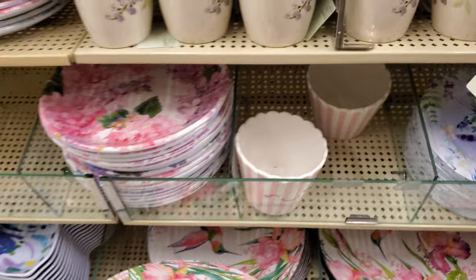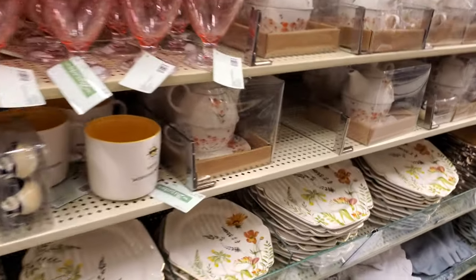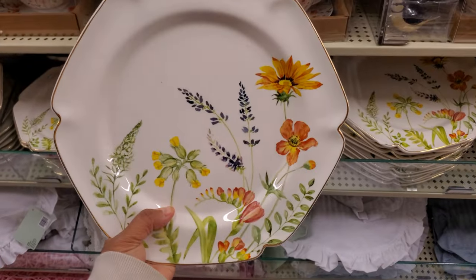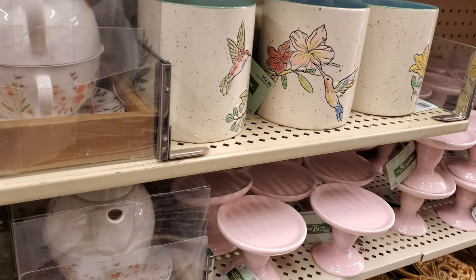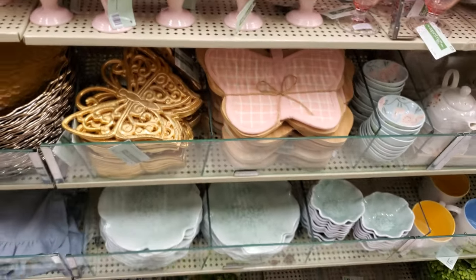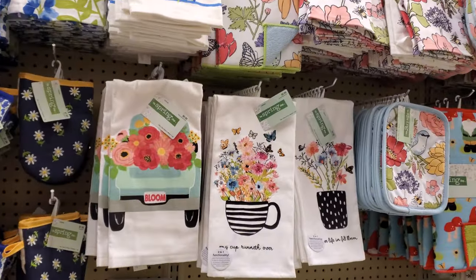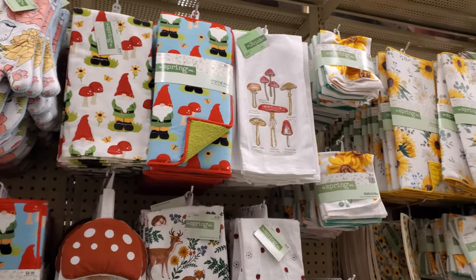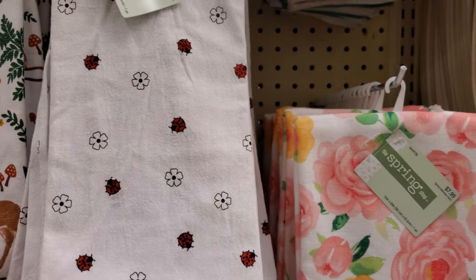I like that beautiful hummingbird. The gnome guy. Oh, there's a mushroom one. And look right here — that's kind of cute. Little ladybug and a little flower for $7.00.